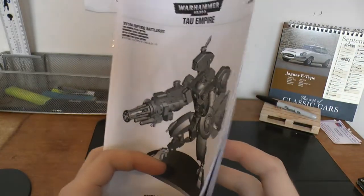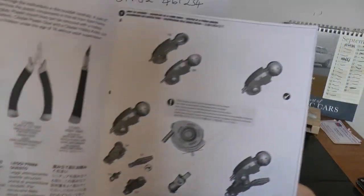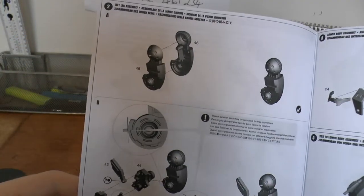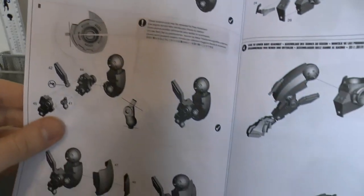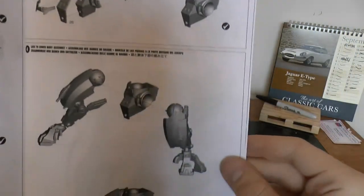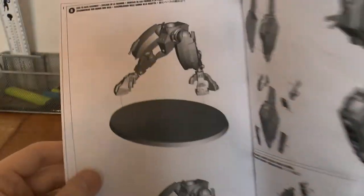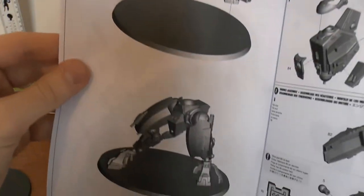So here's the instructions — a little leg assembly as always. Always build from your legs first. This is for your left leg. Looking pretty snazzy so far.